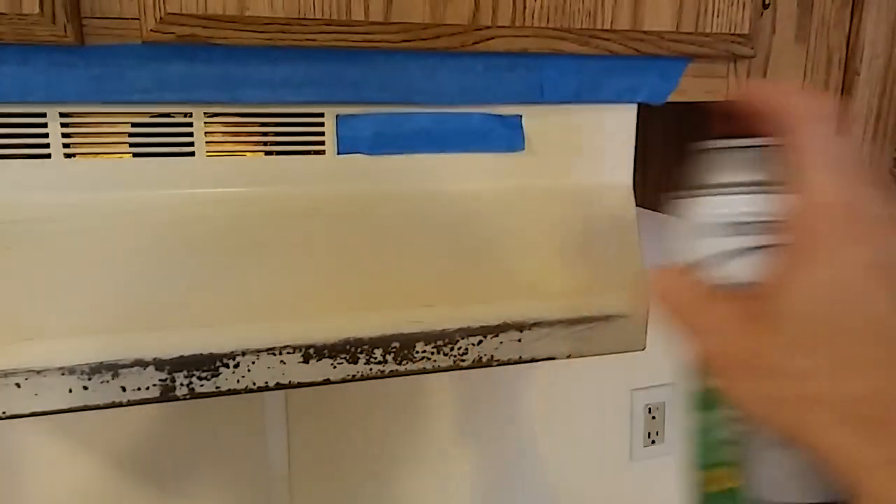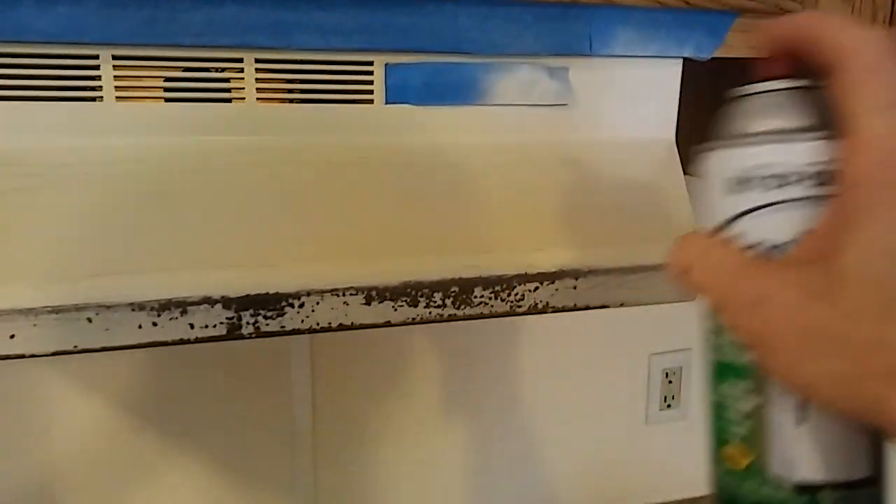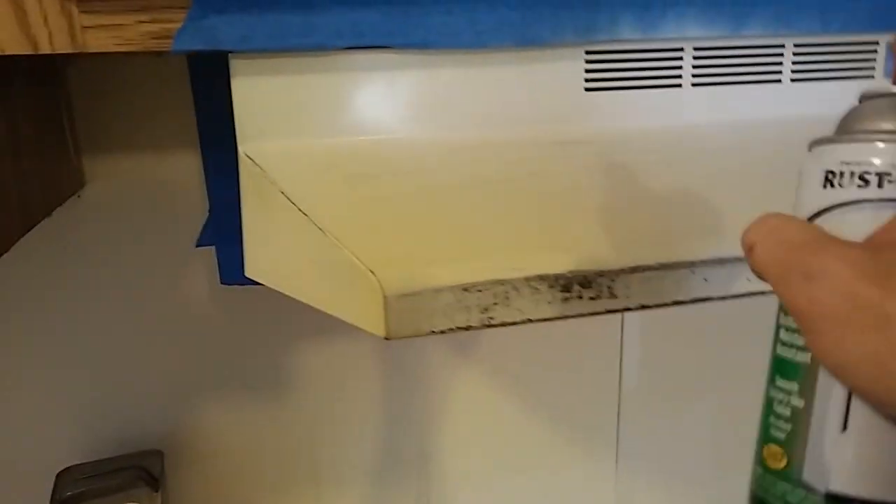You want to shake your can — of course, read the directions. You just want to start by giving it slow swipes. You can already tell the difference, it's a brand new white looking color. It's better to give small coats than larger coats. Otherwise you'll have a lot of dripping. If you don't catch the dripping before it dries, you're just going to have to re-sand it all back down and out.